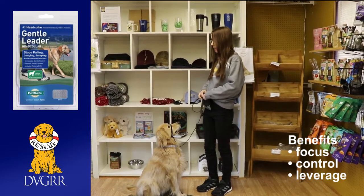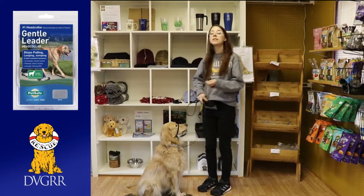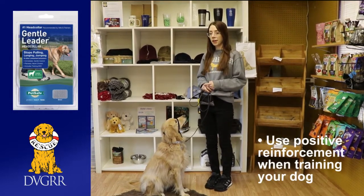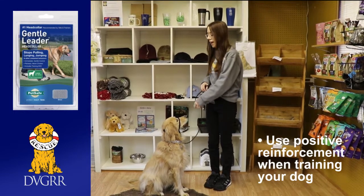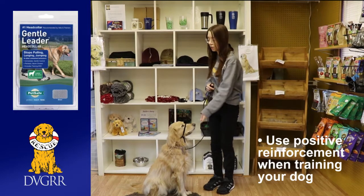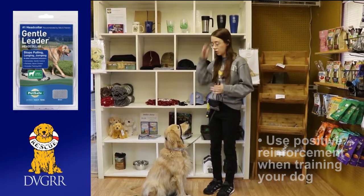They are a device that you have to get dogs used to, because they don't always love having something on their face. Some puppies don't even like wearing a harness, so it's something you have to get them used to slowly. But they are well worth the investment of time because it can be a really, really helpful and important tool if you're struggling with walking and leash issues.